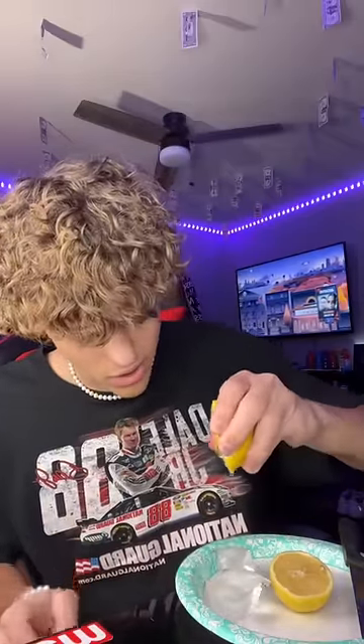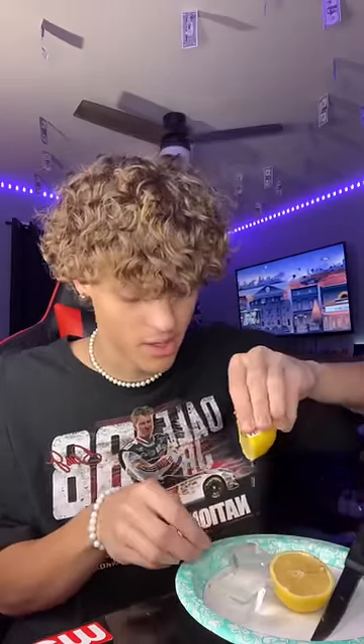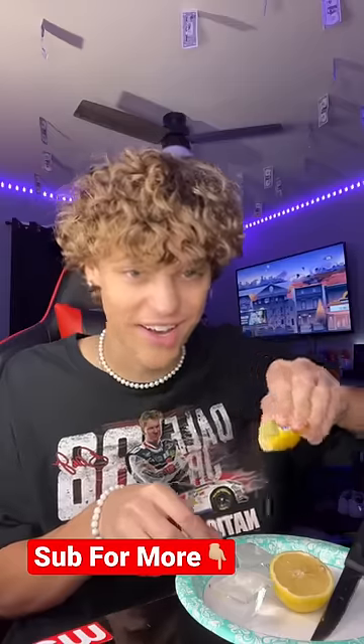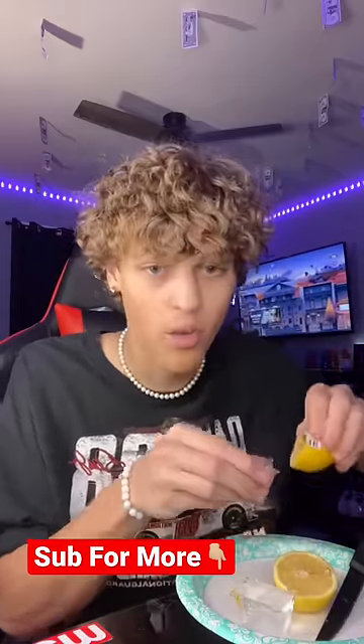We have our lemon juice — we're gonna sprinkle a lot onto the ice cubes and then put it into my mouth. Before I test this out, hit that red plus button so you never have to wonder if something is real or fake on TikTok ever again. Let me put some more on — oh my god, this has to work. Here we go, three, two, one.